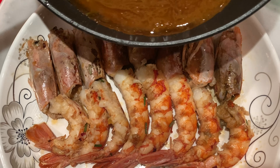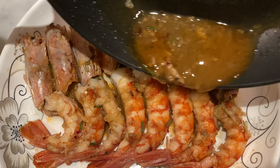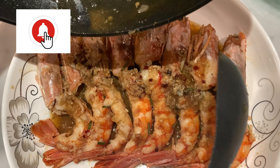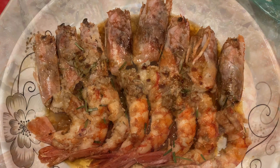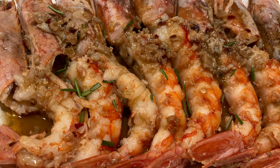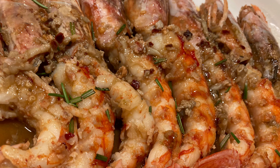You see, guys, this is so easy to cook, yet so tasty. So if you're new to my channel and want to learn easy, tasty, and affordable recipes, please don't forget to subscribe and hit the notification bell so you won't miss anything. And here's our hot and spicy buttered prawns. Thank you.